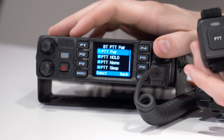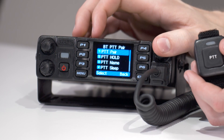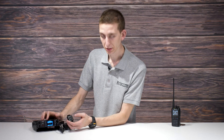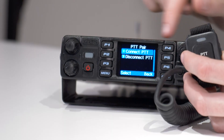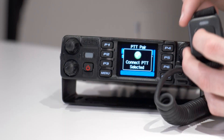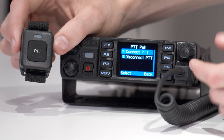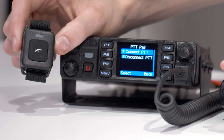Go ahead and click on that. Then under PTT pair, click on that number one option — connect PTT. At about the same time, you want to press the button on your Bluetooth button. Go ahead and click connect PTT, and then press the button on your Bluetooth push-to-talk button. Then just wait a few seconds — the light will blink on your button, and eventually you'll see it connect.